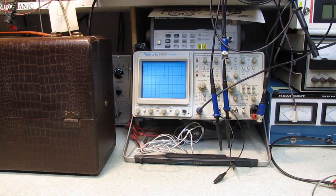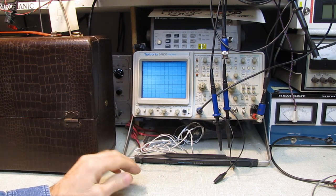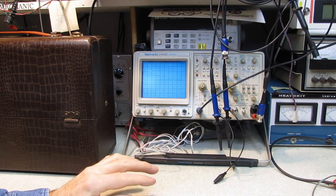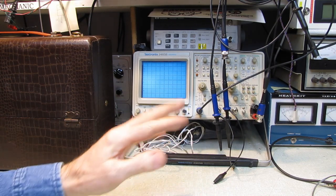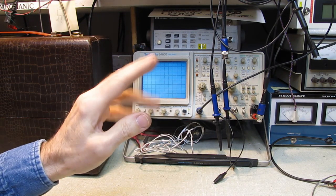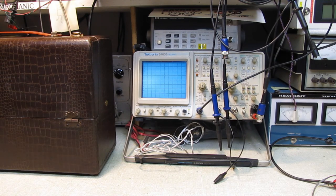Hello and welcome. Before we get started with today's video, I just want to address a question from one of the viewers — I'm sorry I've forgotten your name. He asked me, when he saw me poking around inside one of the sets when it was playing, if that was dangerous, and do I use an isolation transformer? I explained that I usually have one hand in my lap when I'm working and I'm not grounded, and I most definitely use isolation transformers. That is safety item number one.